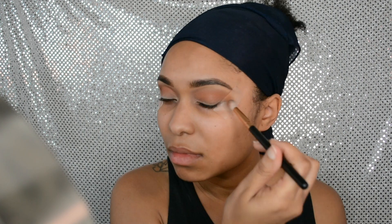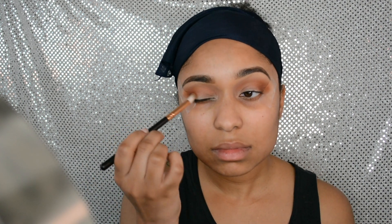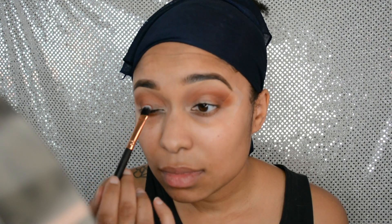Next I'm using Octoberfest from the Coastal Scents Hot Pots — it's a gorgeous burnt orange brick color, definitely buildable, and one of my staples. I'm going in with a small fluffy brush to darken the outer corners of my eyes. I got this brush from eBay in a set — they're not the highest quality but they work just the same.